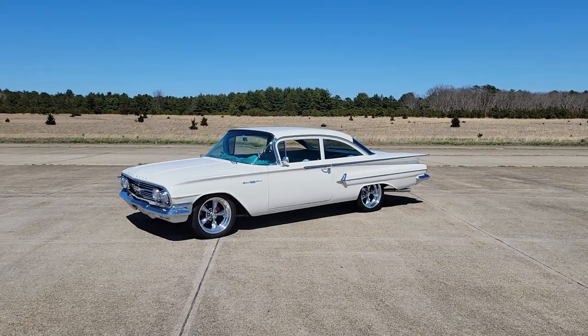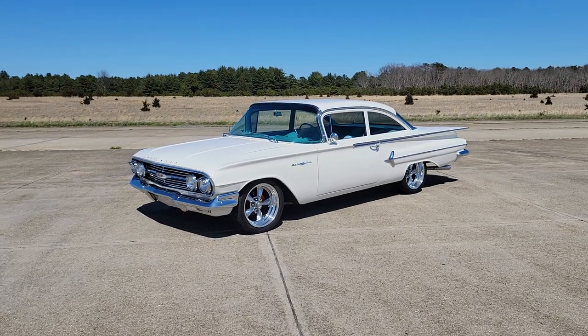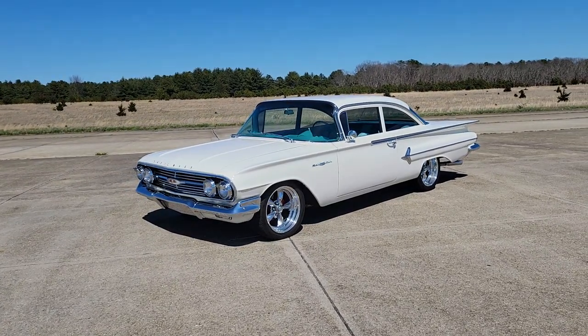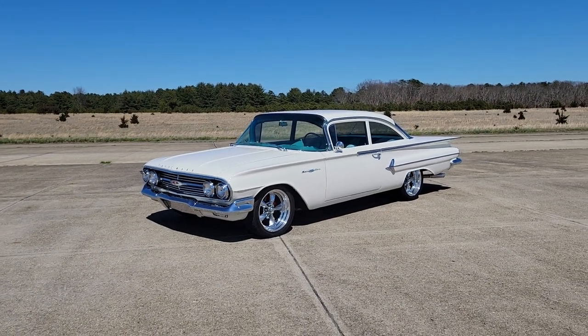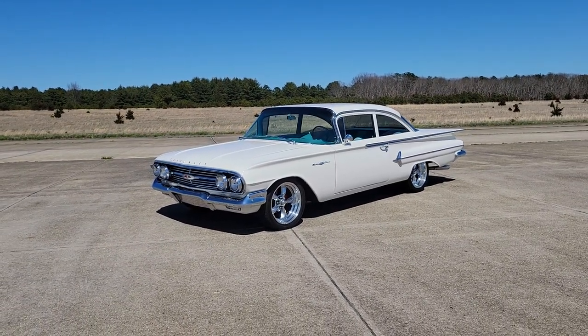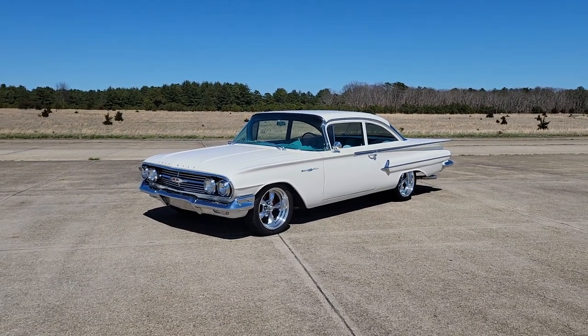Hey guys, thanks for joining us today. Mike here from WeBe Autos. Today we have a gorgeous fully restored 1960 Bel Air. Got the owner here who's going to tell us about it. Man, what a car — it's beautiful. What a car for the summer.